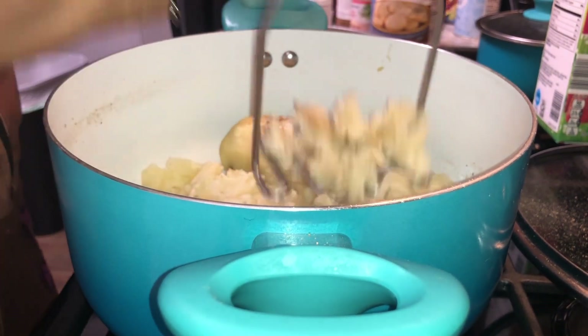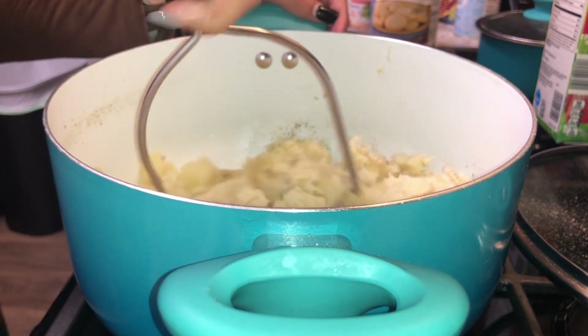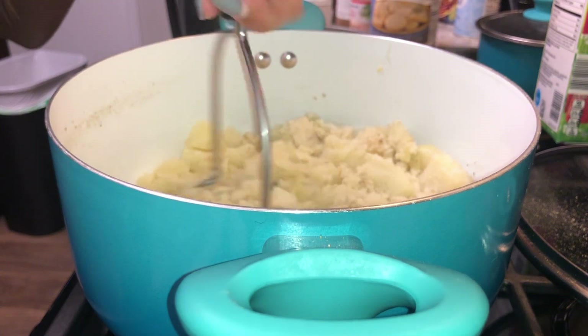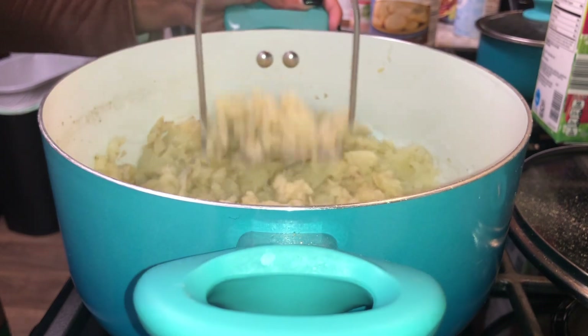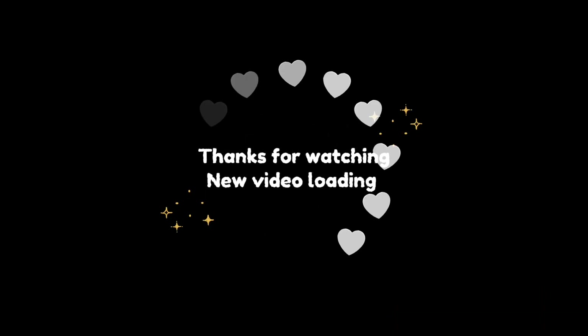I didn't know whether to keep the potatoes boiling or not, and there were some chunks still in the mashed potatoes after the fact. But in the next clip it is the full meal on my plate: the cornbread, the stuffed chicken, and the mashed potatoes. I also put parsley in it. Thank y'all for watching — like, comment, subscribe and I will see y'all in the next video. Period.